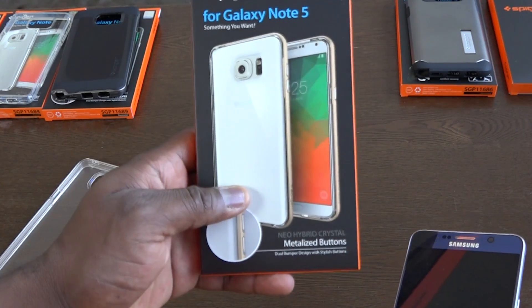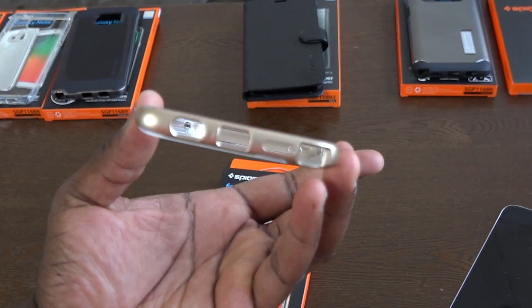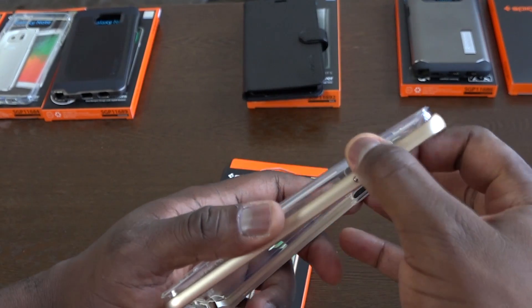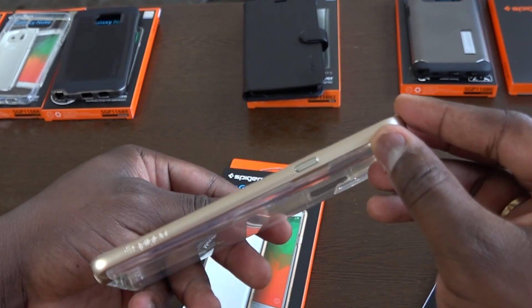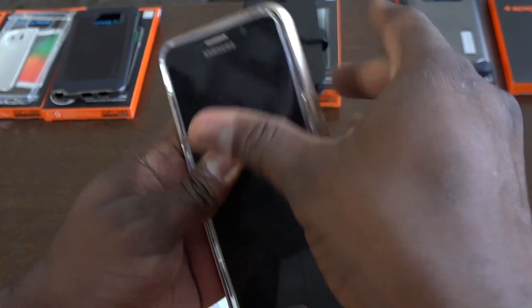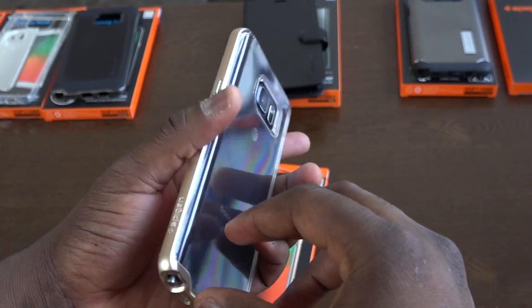The next case is the Spigen Neo Hybrid Crystal Metallized Button Case. It's a Neo Hybrid case but with a crystal clear back — a softer shell — and of course the Neo Hybrid bumper all around, which you can see there. This is a gold bumper color, and sliding our Note 5 in should fit pretty well.